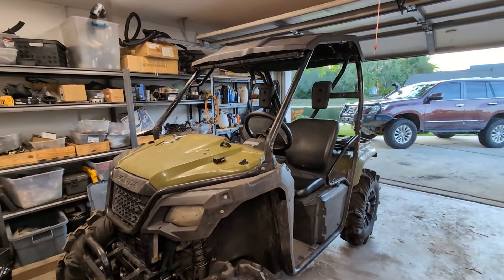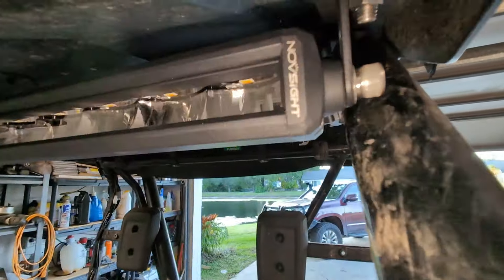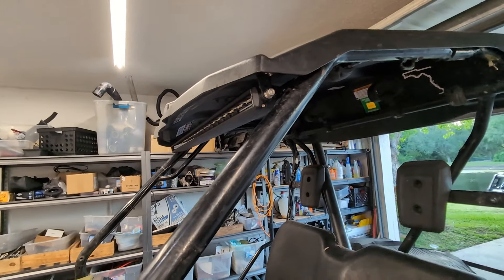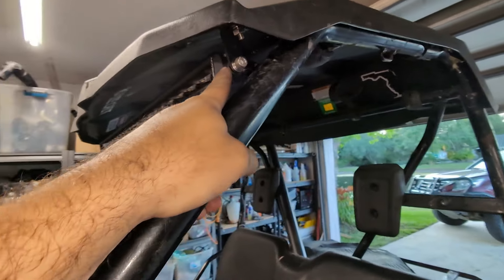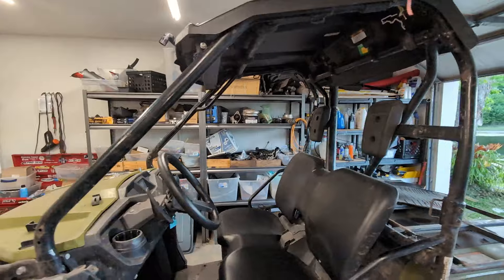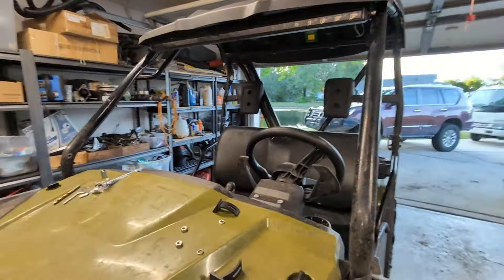I finally caved and put a light bar on something. This light bar is made by Novesite — full disclosure, they sent it to me to test it. The only reason I agreed to test it is because it has two light modes: a high beam that's white and a low beam that's yellow. If you know anything about science or common sense, bright white light is not good for your eyes.